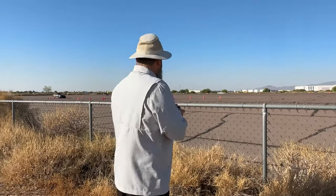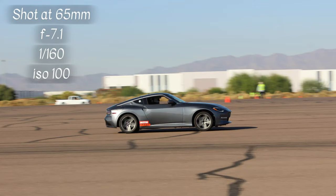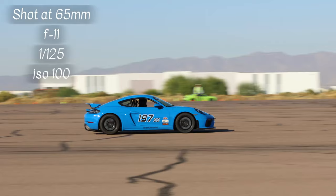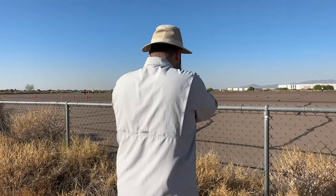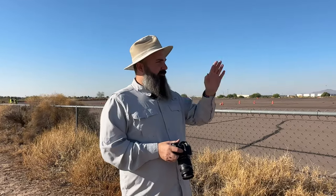Let's drop it back down to 1 over 160 and get back into those blurry shots if we can. There's so much dirt on the lens right now — I can see it in the viewfinder. That was at 1 over 125th for the green Challenger over there. I'm going to keep practicing and working with my kids out here.